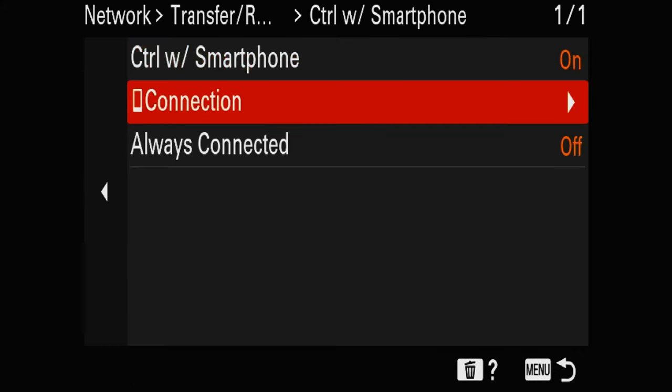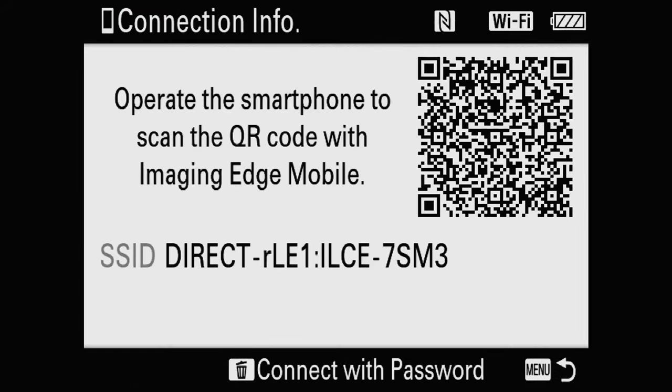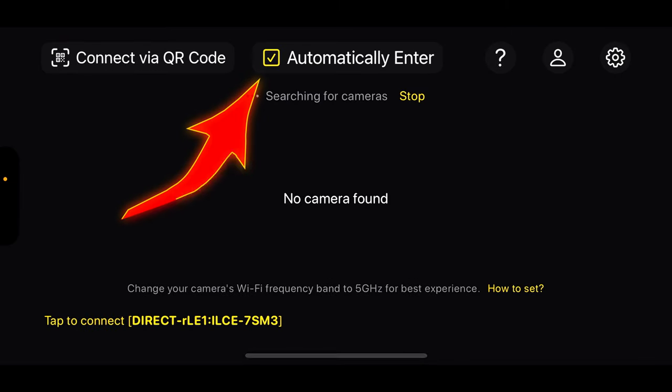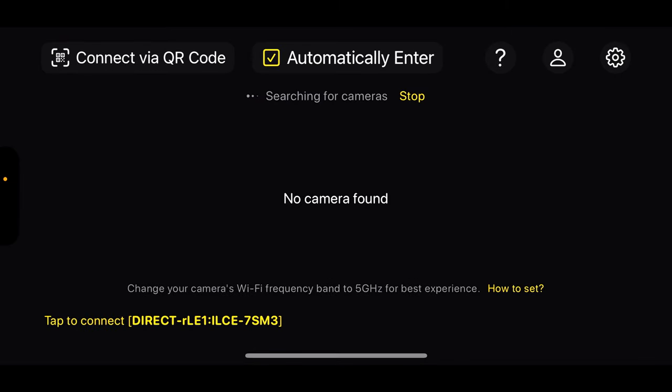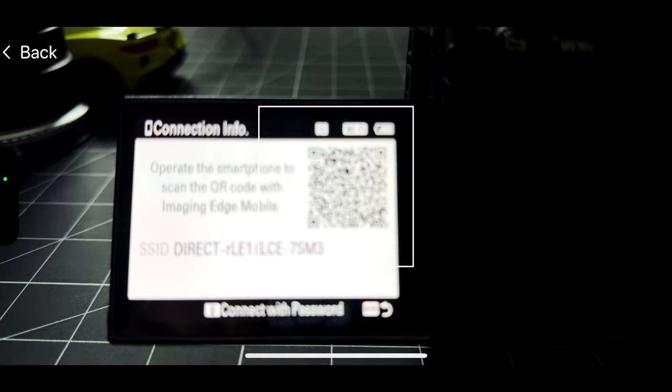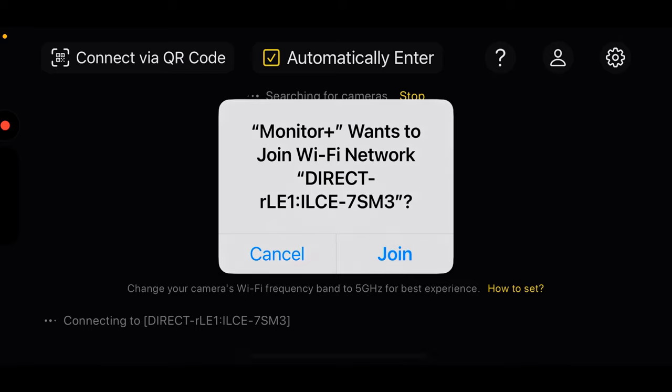Next, go to Connection and you'll see a QR code. Start the Monitor Plus app on your phone. At the top, enable Automatically Connect. On the left, you have Connect via QR Code — click on it. Scan the code on your camera and join. Now you should be connected.